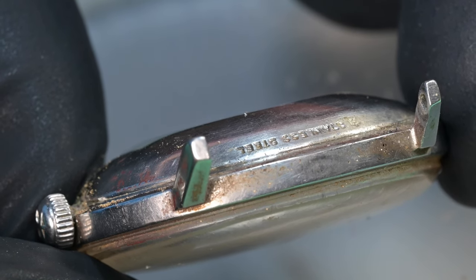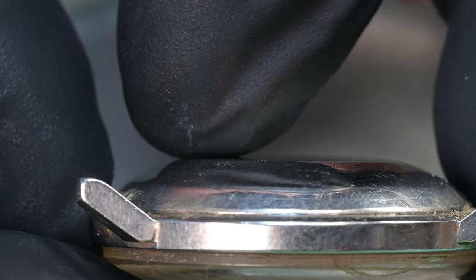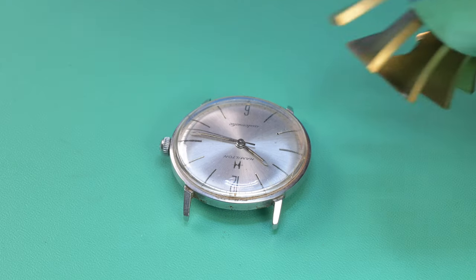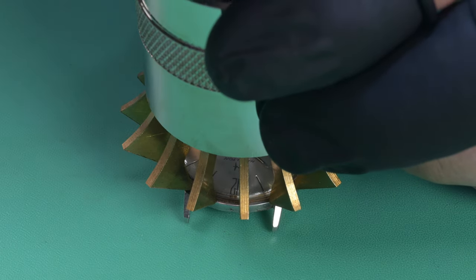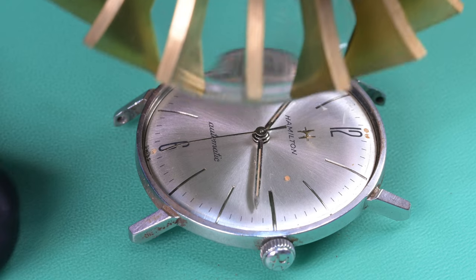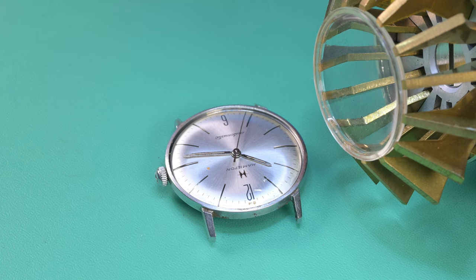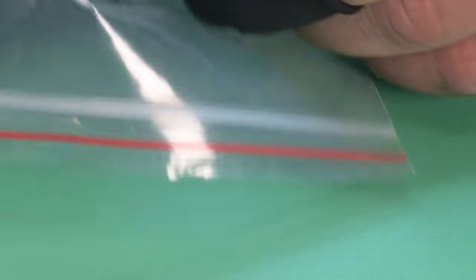As it turns out, this is a one-piece case, so there's no part on the back you can pop off. I get out my claw tool — which I hardly ever use — pop it around the crystal, tighten it down, squeeze the crystal on all four sides to just barely reduce its outside diameter, and then lift it away. That's how the crystal attaches on a one-piece case.